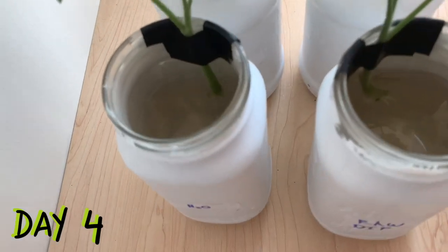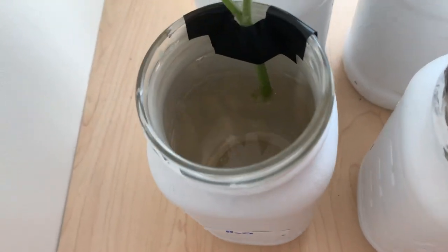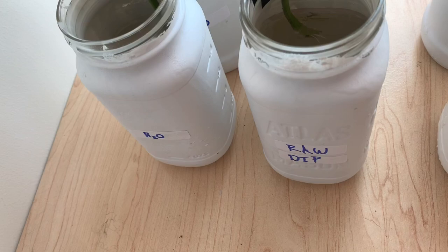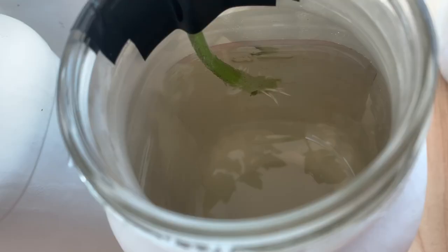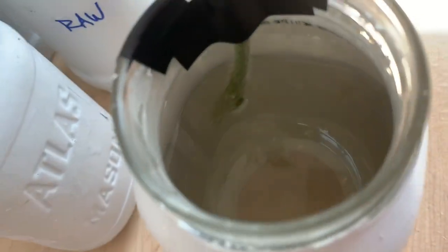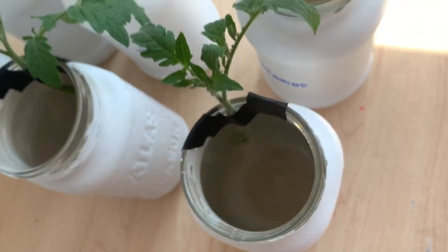Joining these plants on day four, we were already seeing some early root development. In our water control we have small roots developing — you can see a number of roots developing all over that bottom stem. Moving to our raw dip scenario, these roots are considerably longer, maybe 12 to 16 hours ahead of the last plant we just saw. Moving now to our pasteurized dip, this one is not experiencing the same level of growth. There is a small bit of root beginning to develop, but it's definitely not keeping pace with the raw dip scenario.